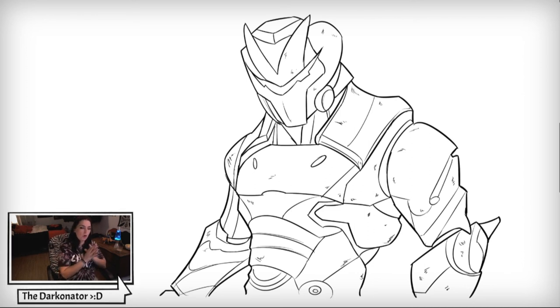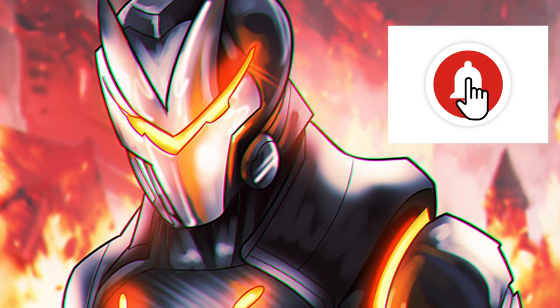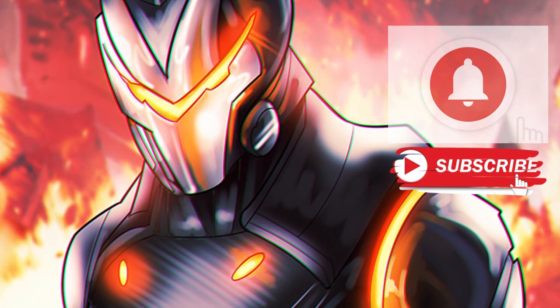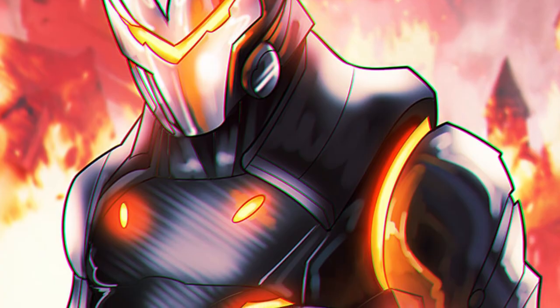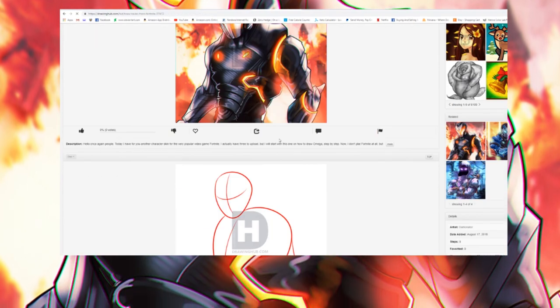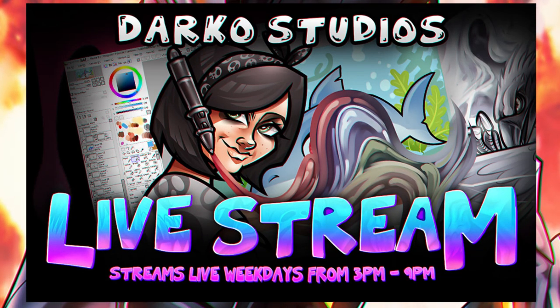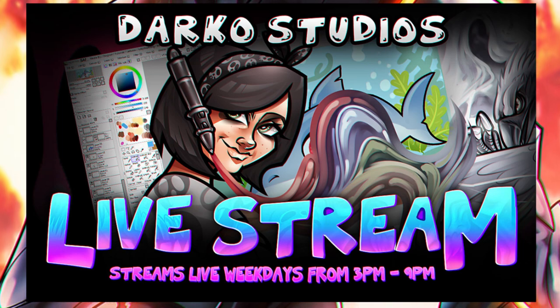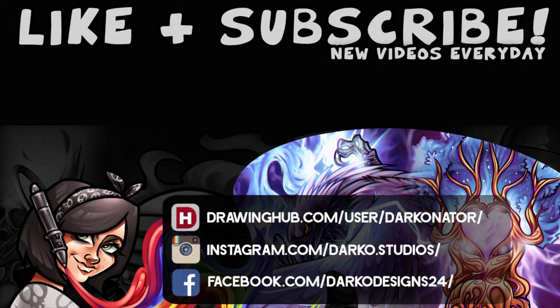That'll be all — I don't have a coloring video for him, but I promise future Fortnite characters, especially newer ones, I will have the coloring process. That concludes the video guys. If you enjoyed this video, click the bell icon so you get notified when I post, and hit subscribe. Check out DrawingHub.com for the step-by-step drawing tutorial in the description — you can learn to draw pretty much anything. I also draw live on YouTube and Twitch on weekdays from 3 PM to 9 PM, usually around 5 PM Eastern. Thanks for viewing!